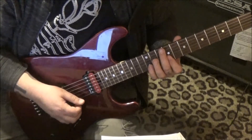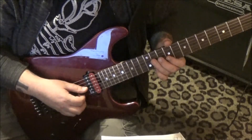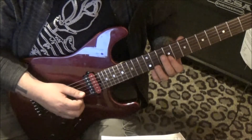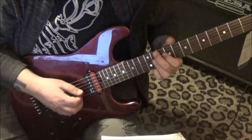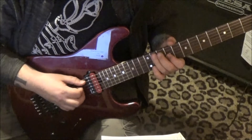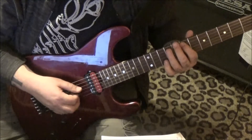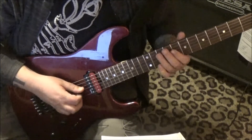Two or three more times: 11 G on the B, 9 E and B rest, two more times. Then 9 G and B, 11 G and B, 9 G — and then this is a cool run: 11 A, slide to 9, then go 7, 9 full bend, 7, and then 9, 7 on E and A, twice.